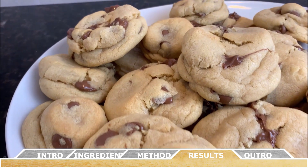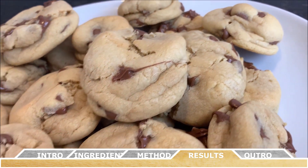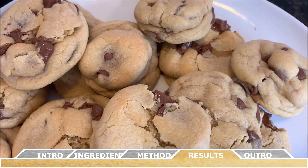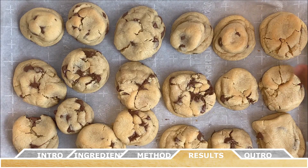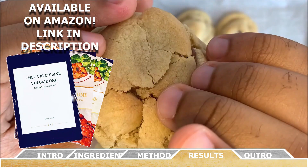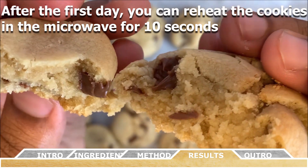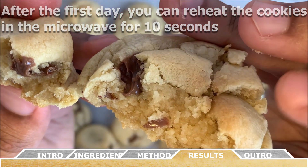And just like that, you've made your very own chocolate chip cookies. In my humble opinion, this is the best chocolate chip cookie recipe ever — they literally melt in your mouth. This recipe and many more can be found in my cookbook, Chef Vic Cuisine Volume 1: Finding Your Inner Chef, available on Amazon — I'll leave the link in the description. Here's a bonus tip: after the first day of baking, reheat them in the microwave for about 10 seconds to make them super chewy and they'll melt in your mouth.